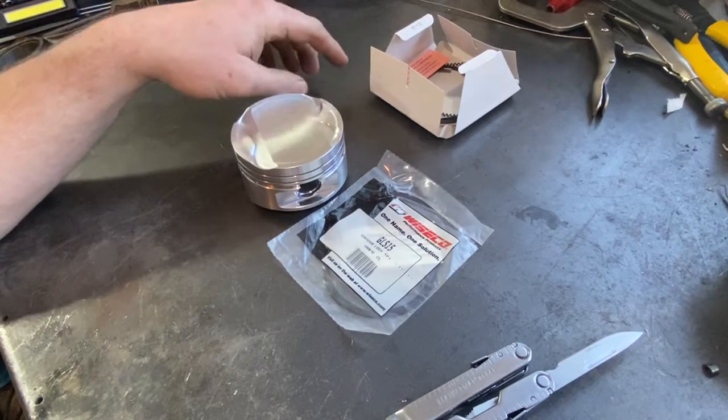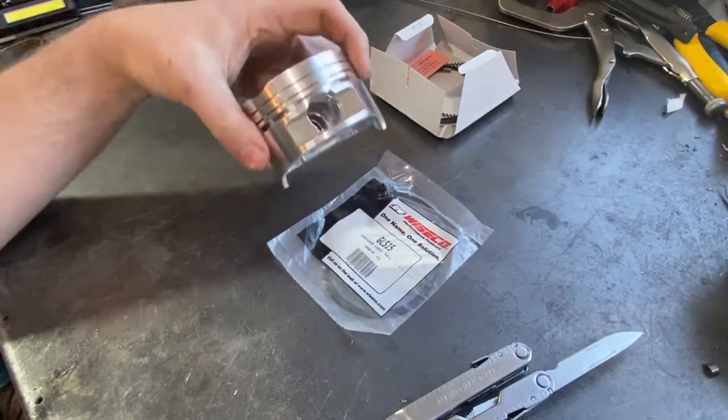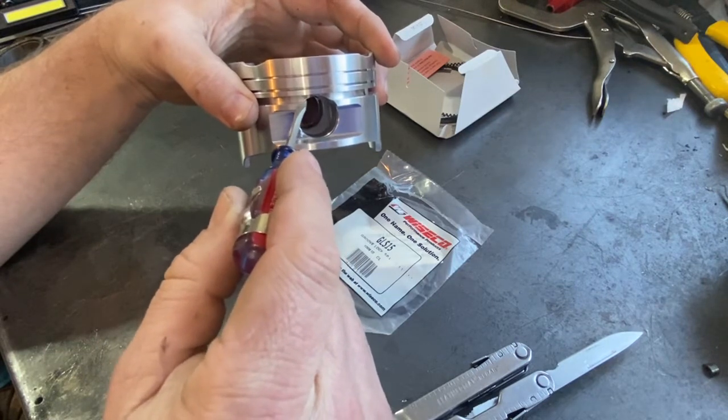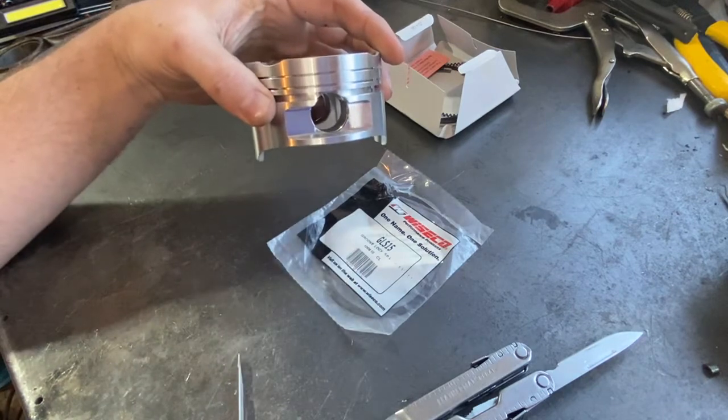I'm going to make a quick video showing how a groove lock spacer on a piston works. A groove lock spacer is a little spacer to fill in the gap of the oil control ring land when we lower the oil control ring down into the pinhole of the piston.